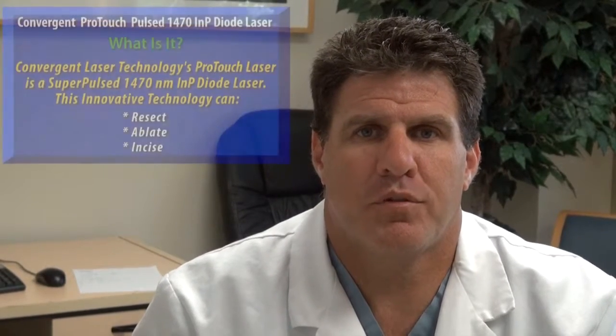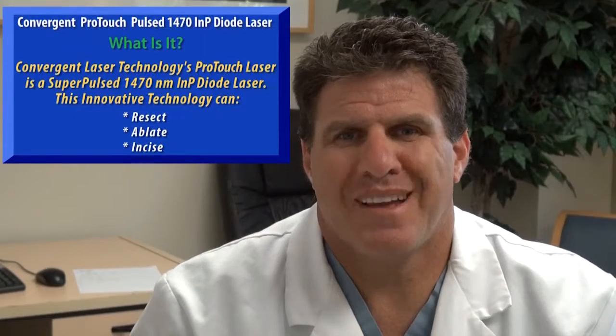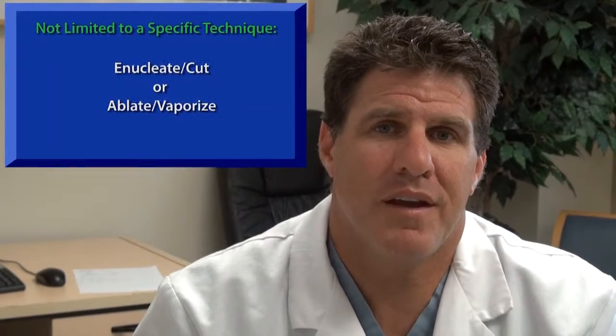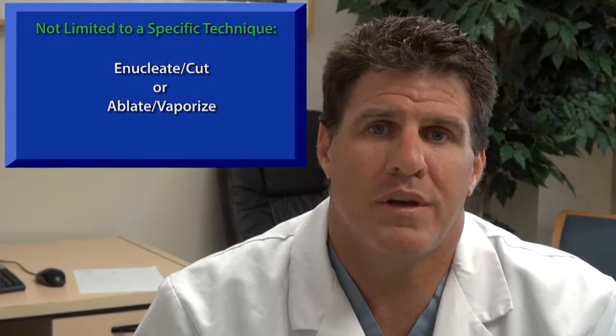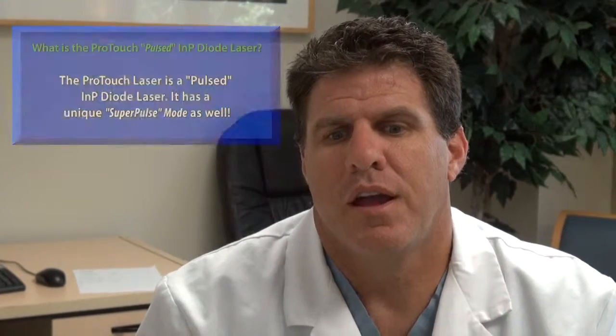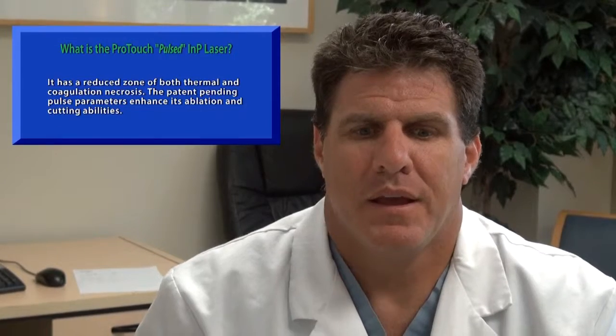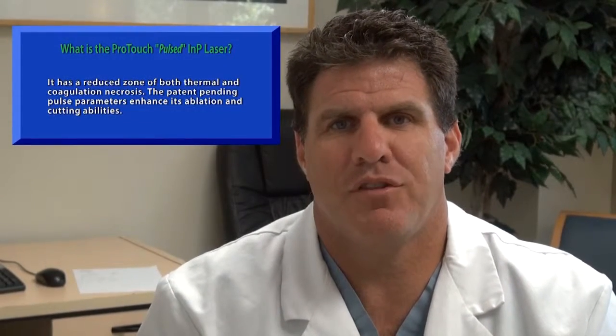So what is the T1470 Super Pulse ProTouch laser? Convergent Laser Technologies' T1470 laser is a 1470 nanometer diode laser. This innovative technology allows you to resect, enucleate, vaporize, ablate, or incise any prostate tissue. The T1470 diode laser is a phosphate diode laser and has a reduced zone of thermal and coagulation necrosis. The patent-pending pulse parameters will allow you to enhance both vaporization and cutting abilities of this laser.